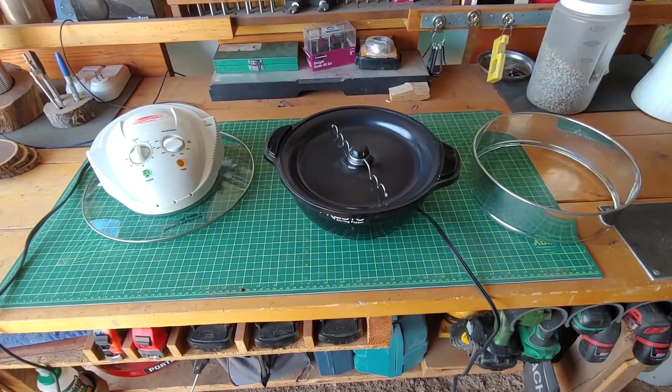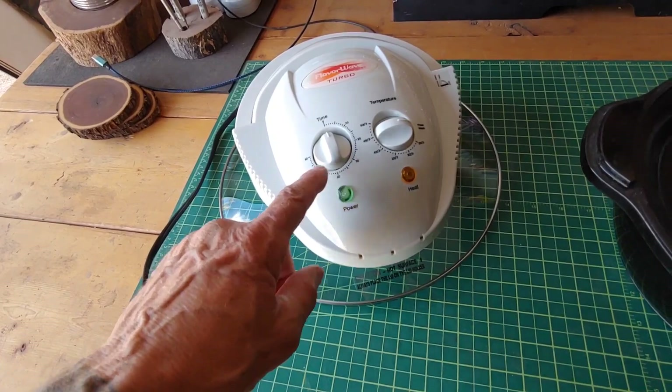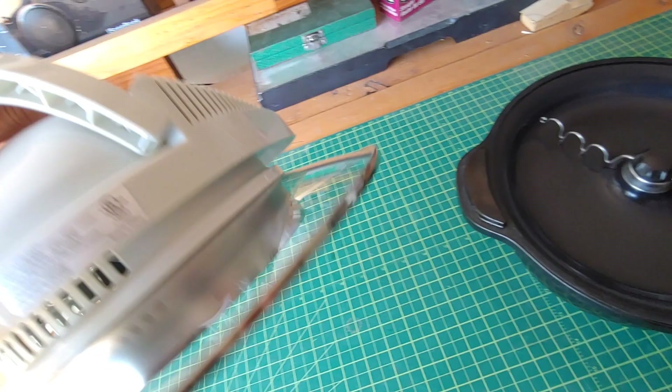I've got the parts all cleaned up. Let's start with the Flavor Wave Turbo — it's 1300 watts, it has a manual timer and manual temperature going up to 500 degrees. And I'll show you, even without me cleaning the bottom, that's the way it came right from the thrift store, absolutely brand new.